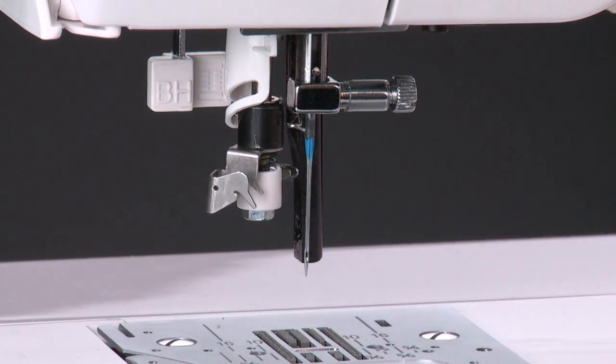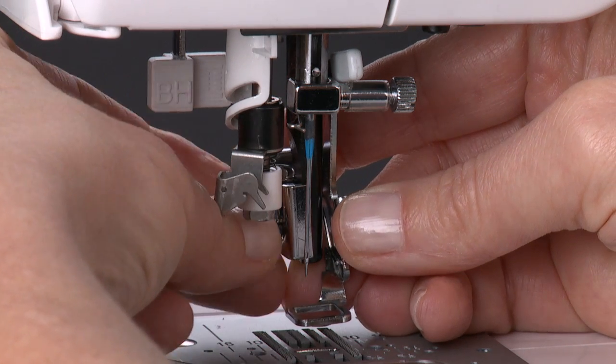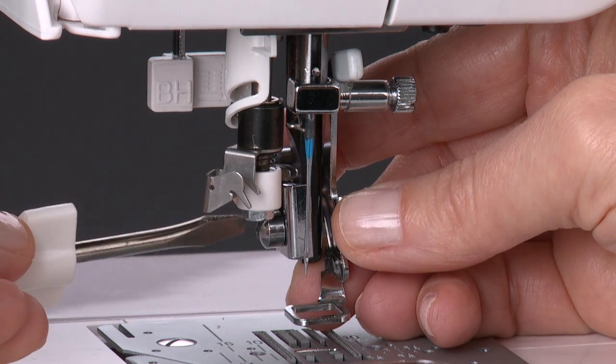Attach the embroidery foot so that its arm is above the needle clamp. Once the foot is in position, replace the screw and be sure to tighten it securely.